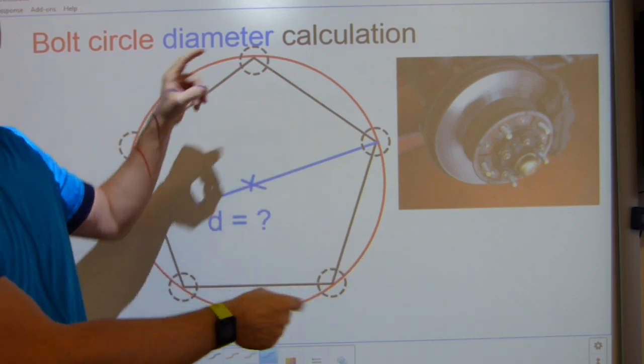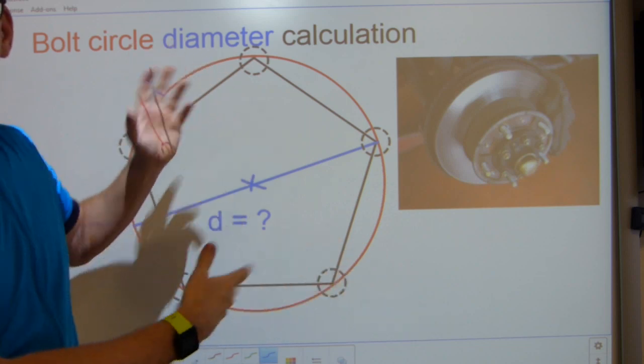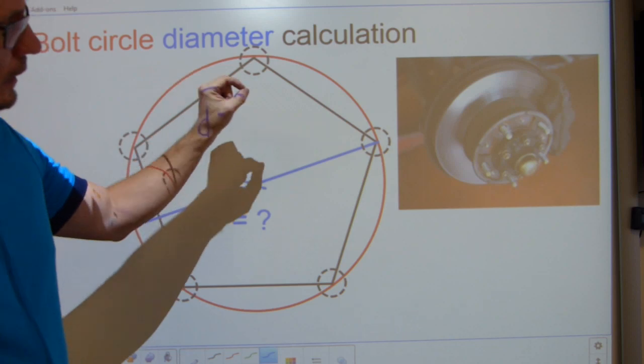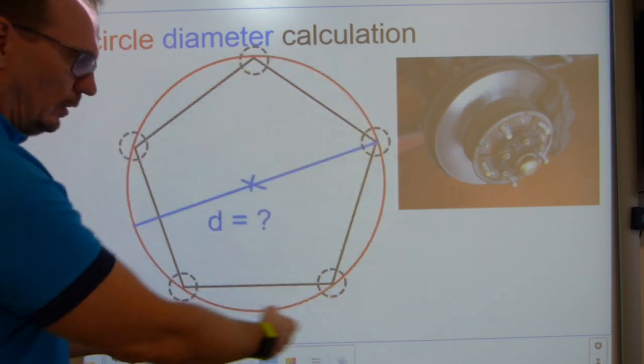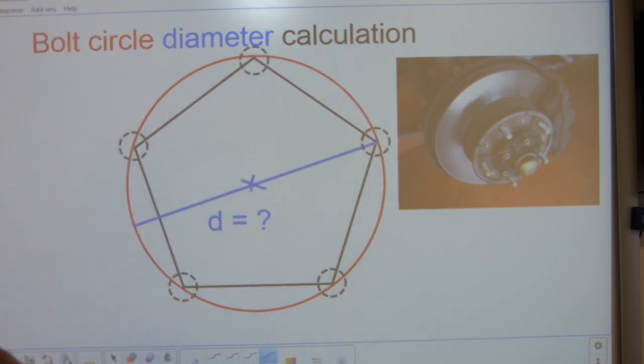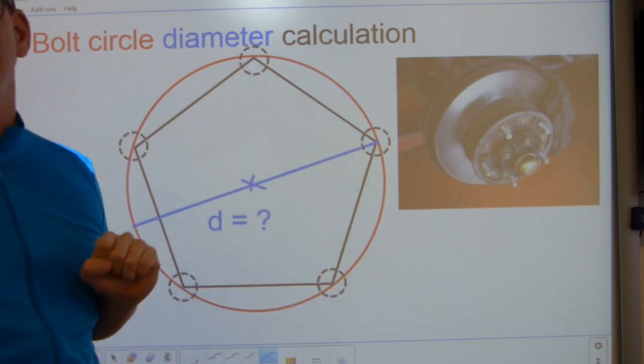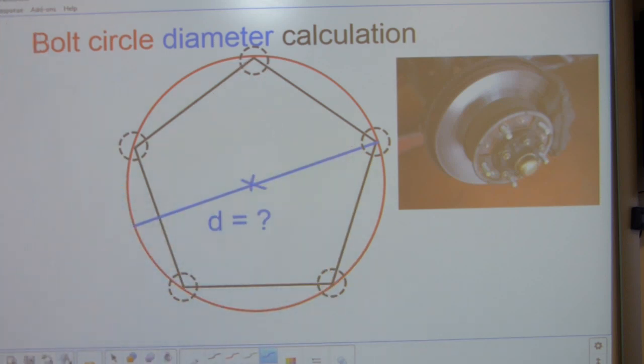In other words, if this is the side length of a regular polygon — whether this polygon has 3 bolt holes, 4, 5, 6, 16, or 100 bolt holes — how do you calculate the circle on which these bolt holes are located given one measurement, one side length of this polygon?